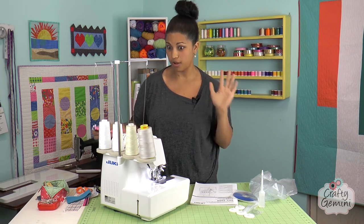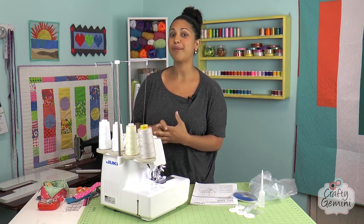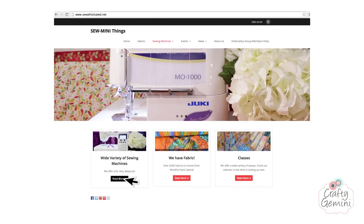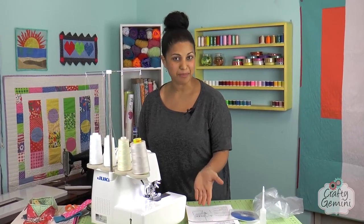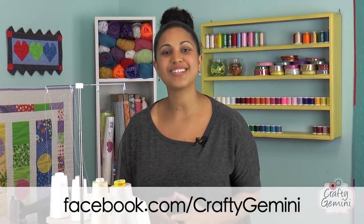Now that I can thread it really easily thanks to the easy threader technology, I think I'm going to be using the serger a lot more — so look forward to seeing some serger tutorials from me in the future. For more information on the Juki MO-1000 or any other Juki sewing machines, make sure to contact them at So Many Things and tell them I sent you. I'm really happy with my purchase of the new Juki MO-1000, and that's it for this video review. I hope you all enjoyed it — hit this video with a thumbs up, share it across social media, and click the subscribe button so you won't miss any future videos. Thanks for watching — see you next time!